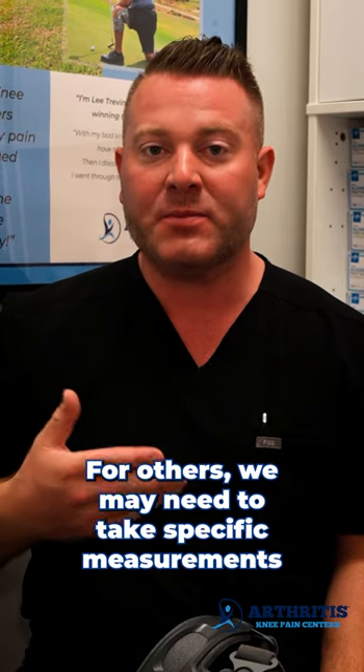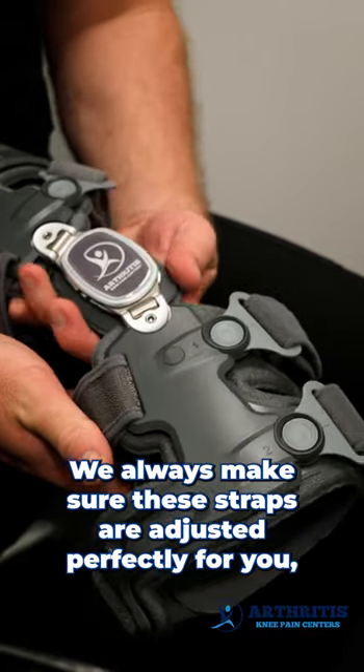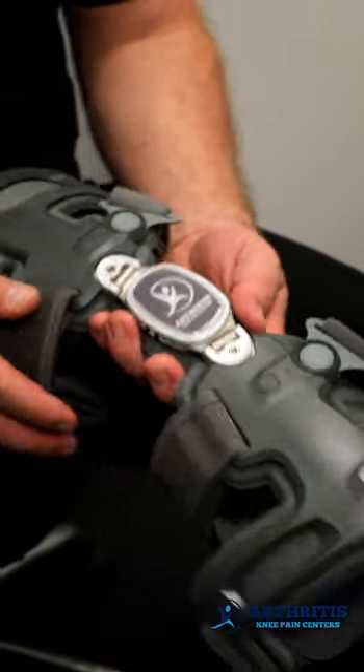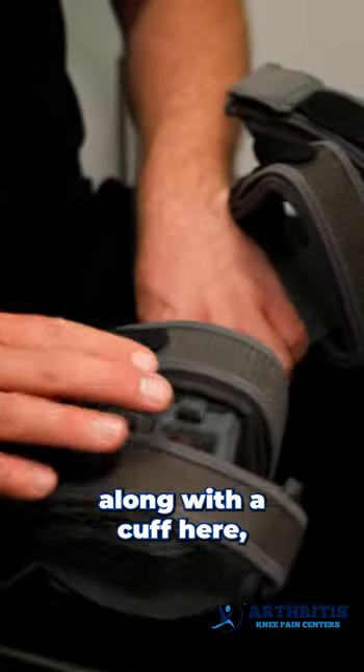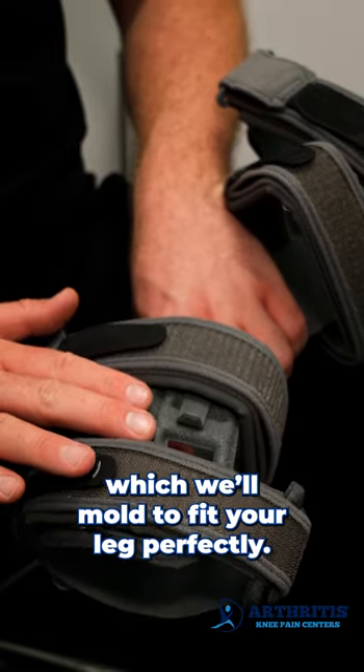For others, we may need to take specific measurements to make a brace with that perfect custom fit. We always make sure these straps are adjusted perfectly for you, along with a cuff here, which will mold to fit your leg perfectly.